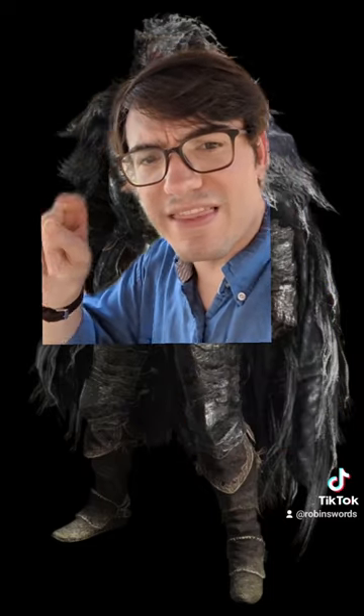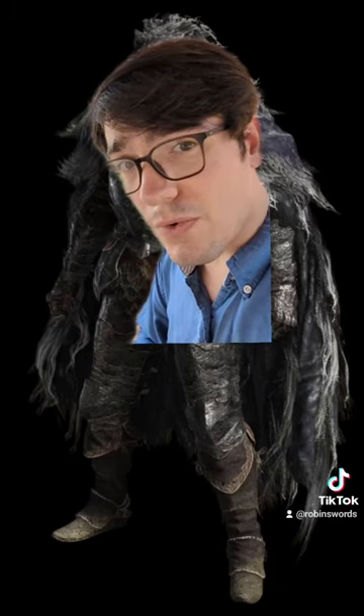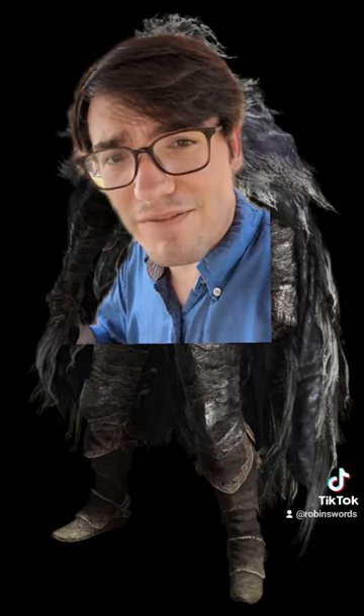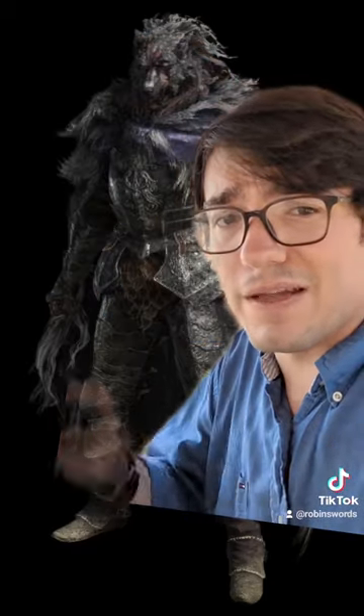One last thing I want to draw attention to would be the legs — how they are armored on the thighs and then down to the knees, but not below that. When you're trying to trim down the weight of armor, limbs are usually the first things to go. And in this case, not having greaves is not just valid, but it's also very historical. So all in all, well done.